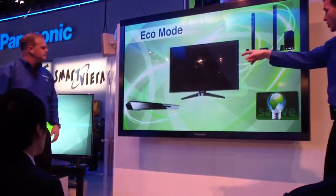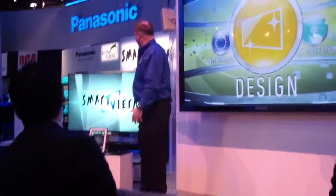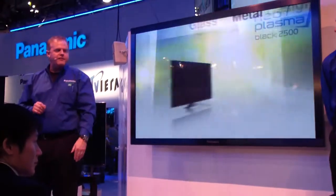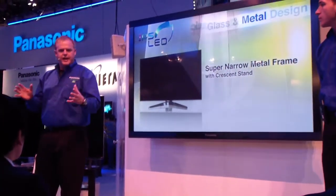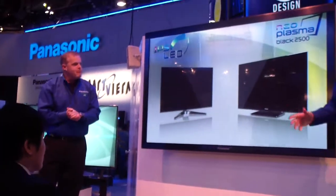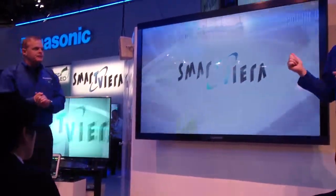Let's talk about that beautiful sleek design. This design here has a nice super-narrow metal frame that goes around the LCD model. On the VT series, you have a one-sheet-of-glass design. We've really blended the two together with the glass and metal concept, so it has really become the centerpiece of your living room. And now the exciting part — my favorite part of the presentation — where we actually get into some of the web functionality. This is the cloud-based internet service we talked about earlier: Viera Connect.